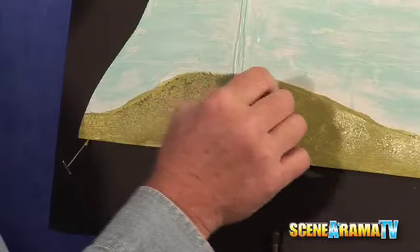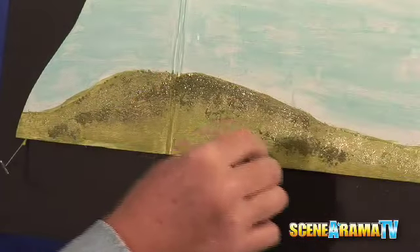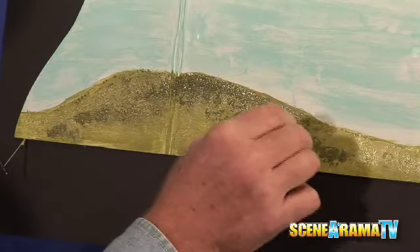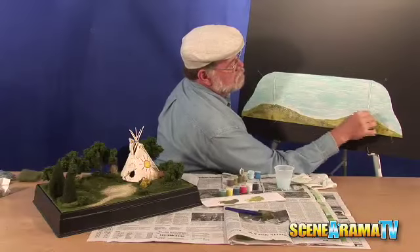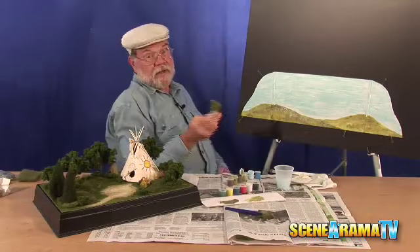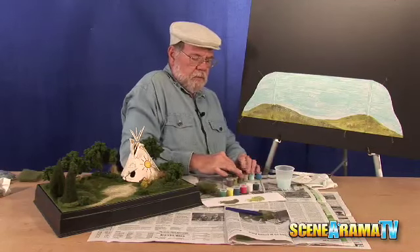Here's a darker green that it'll work just great on, because if you look at a hillside it's got all kinds of different colors in it — where the sun is glistening off of it, where there's some valleys in it. We'll break that up a little bit more later on when we do the trees.